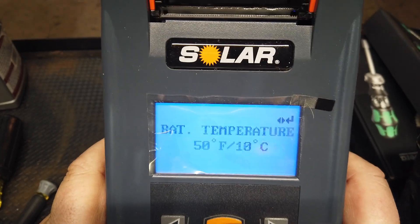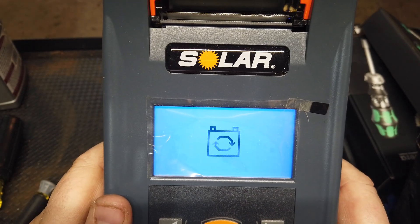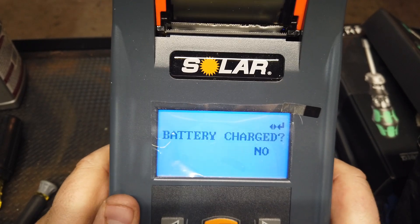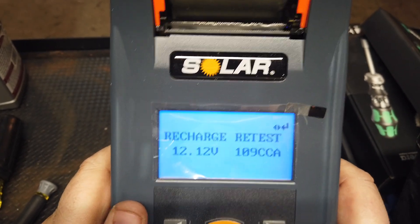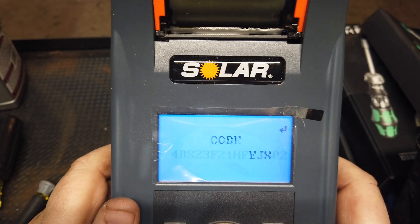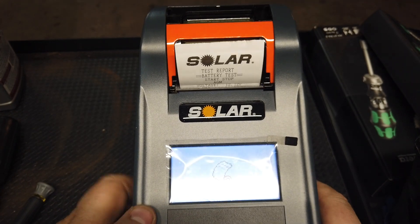Click enter. Temperature is about 50 degrees where I'm at right now. Go ahead and test it. Is the battery charged? No, it is not — this is my boat battery. It's got 109 cranking amps, so it definitely needs a charge, still holding 12 volts — that means we can charge it. There's your code once again, and you can recall that code to reprint it. Then we're going to print results — look at that! This is the cool part. It prints off a ticket.